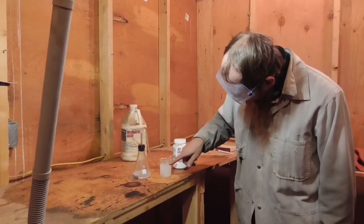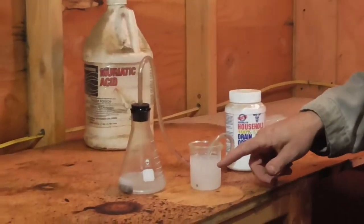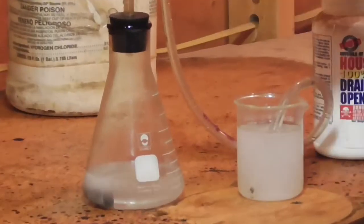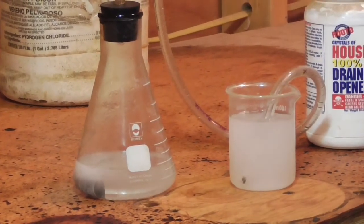If you get a white precipitate forming in the sodium hydroxide solution, that's most likely some aluminum hydroxide from spatters that may get into the tube from, in this case, previous uses.